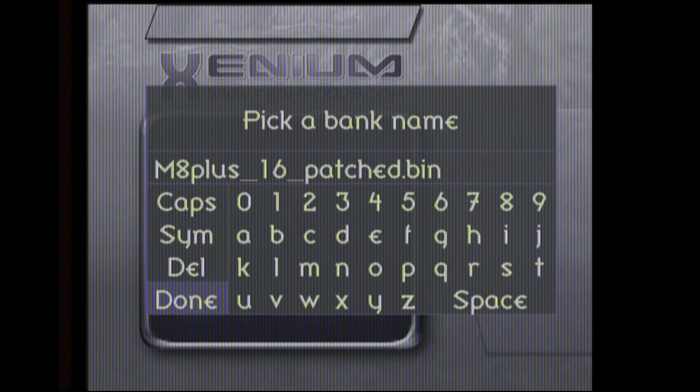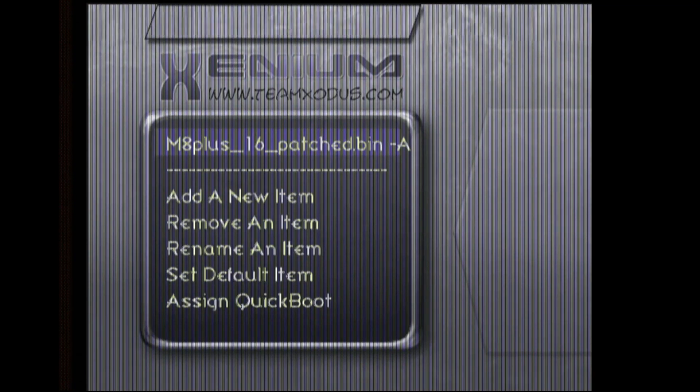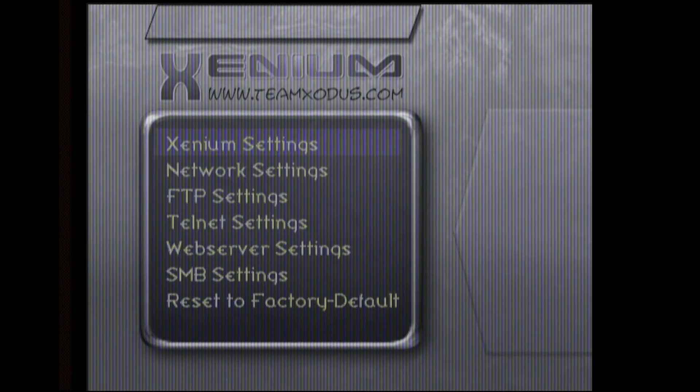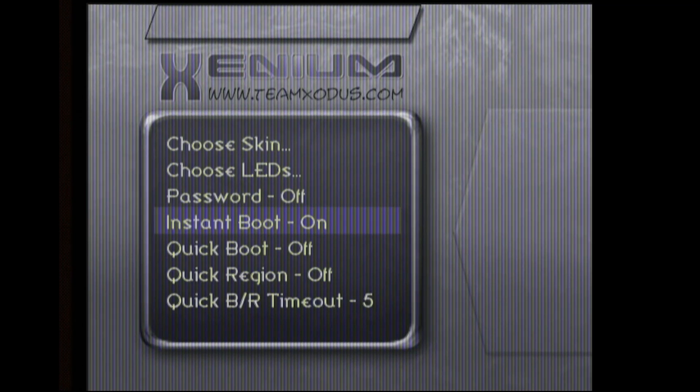Just keep the name that it's given. There are some color options here — I think this is for custom LEDs, but I'll just select green. It added our BIOS to this screen. We'll go down and hit Set Default Item and select this patched BIOS. Press B to go back out to the main Xenium menu, go down to Settings, then Xenium Settings, and turn Instant Boot on. Now we can go ahead and restart the Xbox to see if we can boot into that patched BIOS.